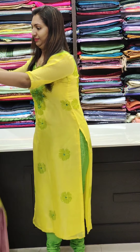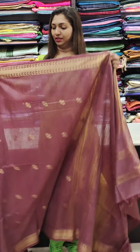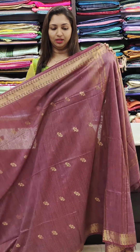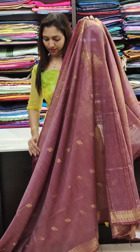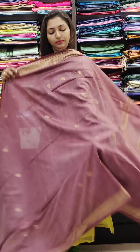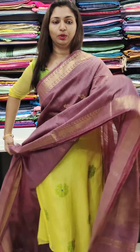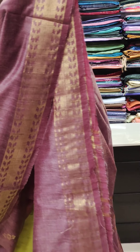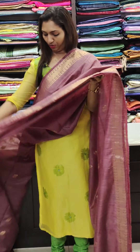We have a collection. First one — this is a grape color. The texture is a semi-tussar feel. This is a zari border. It's a very subtle antique gold border — a very cool shade. It's in the 1,400 range.